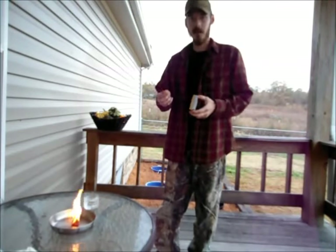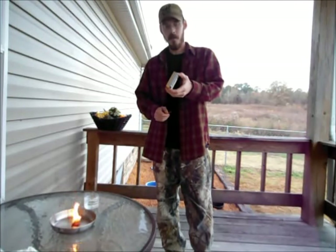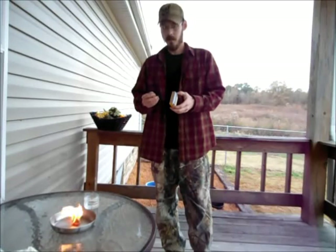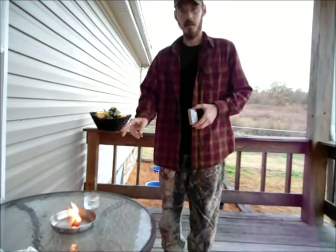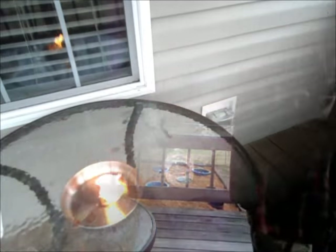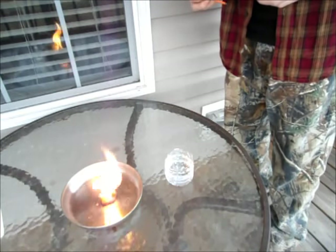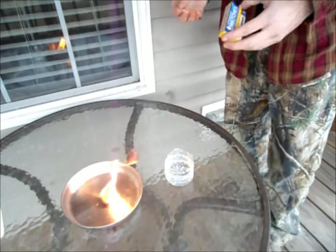I pulled one match out. One thing to mention — a lot of people drag the match across the striking section, which tears up the striker. A better way is to hold it at an angle and tap it. I've got some water set up, I'll reposition the camera and see if this match will light, get dunked in water, and still stay lit after I pull it back out. See that fire starter is working really good — it's really kicking, it's been burning for over three minutes. Let's try this.